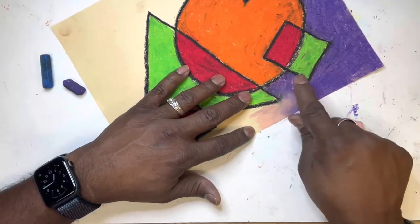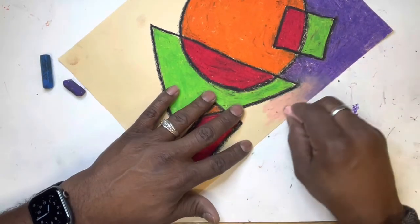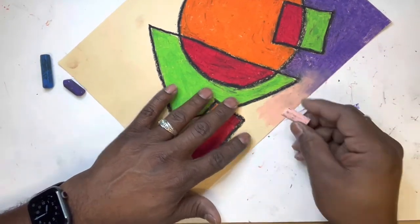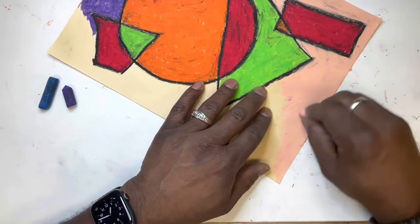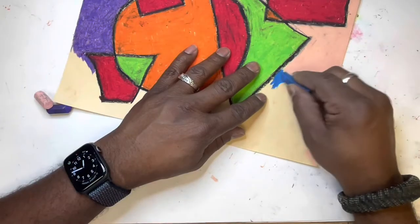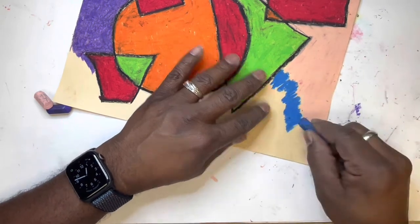Yes, oil pastels lend themselves really well to blending. All you have to do is lay down a lot of oil pastel right where they meet — color heavily — and you'll be able to blend it nice and easy.